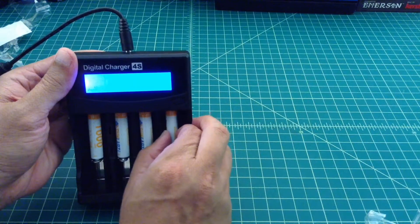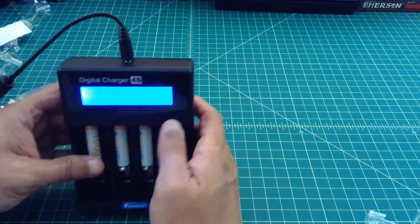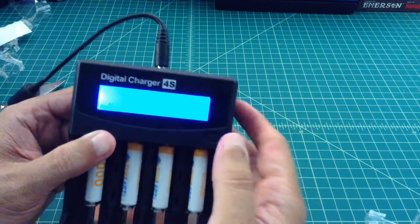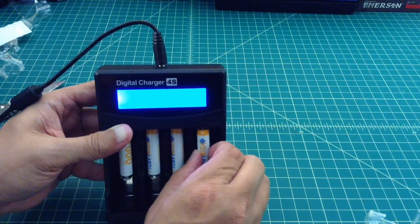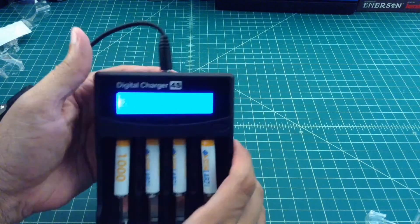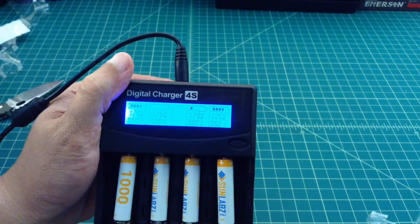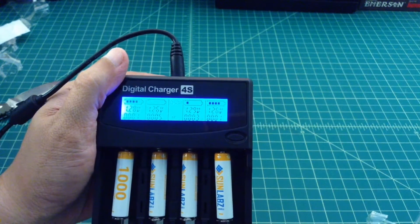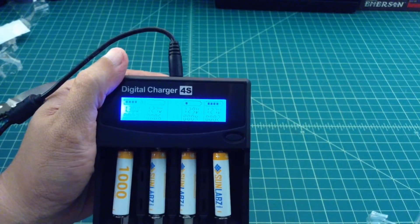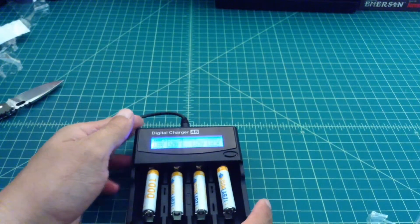Some of these are not registering yet — sometimes you have a little bit of trouble getting them seated. There we go. Let's get it set to capacity so you can see what's going on, and we'll leave it at half amp. You can see they're topping off right now — they're at about 1.287 volts on average. Let's go ahead and let this run and check back in a little bit.